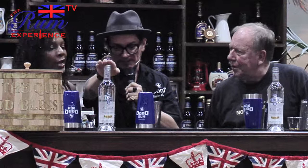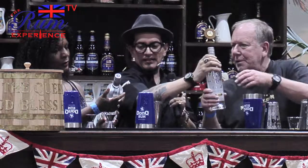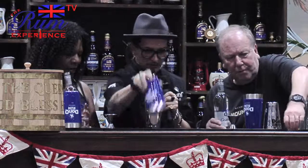Cristal — you remember the age statement on this rum? Fourteen? No, close but no cigar. One, two, three — yes, three years of age. Let's have you open that. Let's have you open that as well, and here we go — we're going to do little measurements.